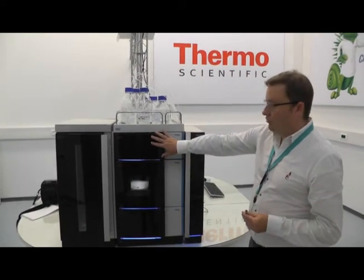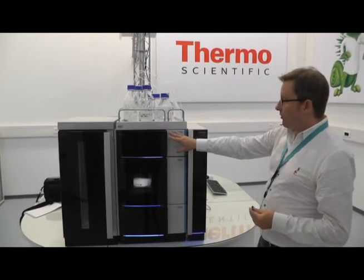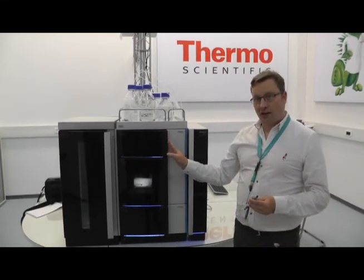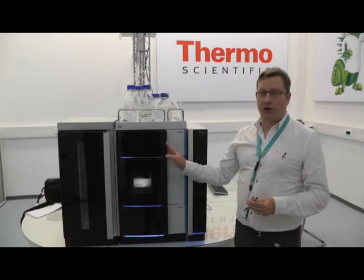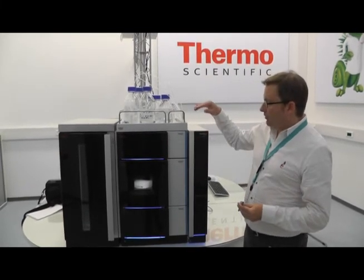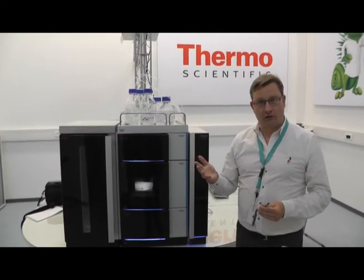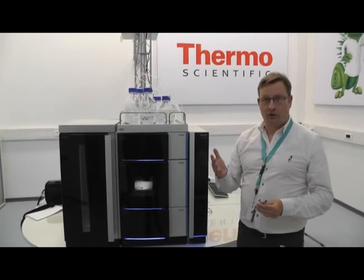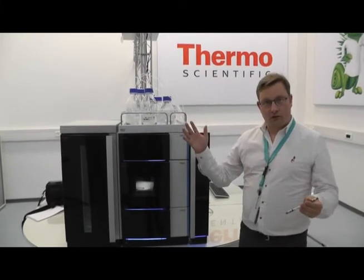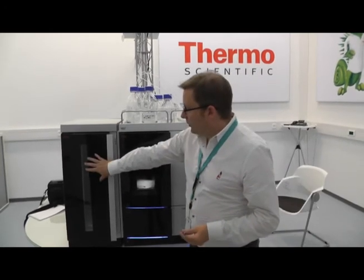Here on top we have a brand new diode array detector. This diode array detector offers a huge dynamic range but at the same time very high sensitivity — it can operate at a linear range of up to 3 absorbance units, but it also has very little noise, down to 3 micro absorbance units. So you can see a huge range of different components within your analysis.